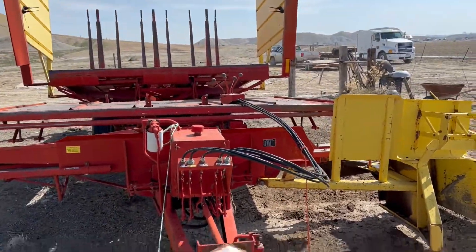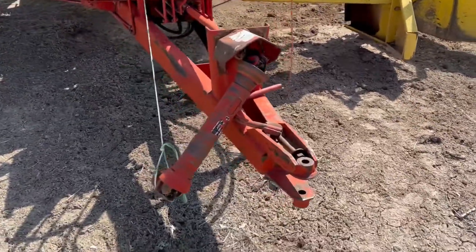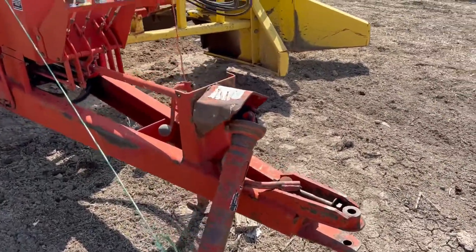We do have the cab remote for you — you can see it right there. And so this would make someone a nice little bale wagon if you needed it on your farm.